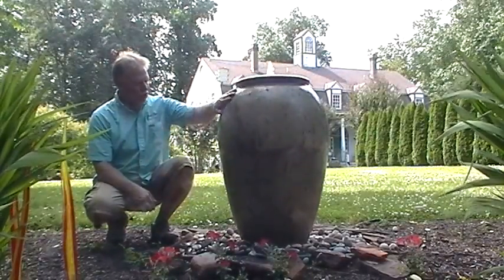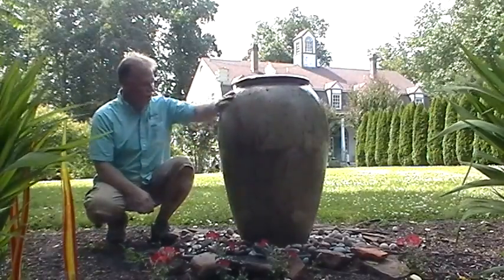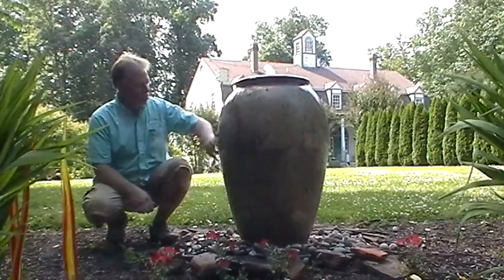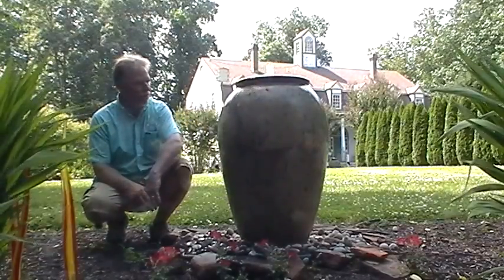Today we're going to look at what we call the rustic cream jar. This is one of our rustic line of pottery, inspired in a primitive dragon kiln. Wood ash mixes in the glaze, gives it some really unique colors and I'll show you a close-up on that.